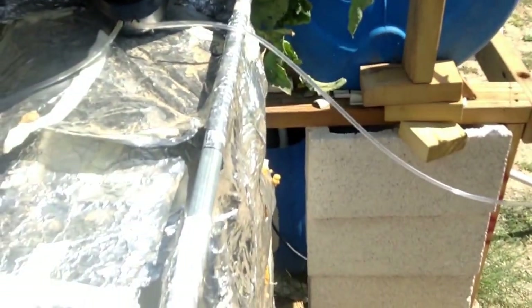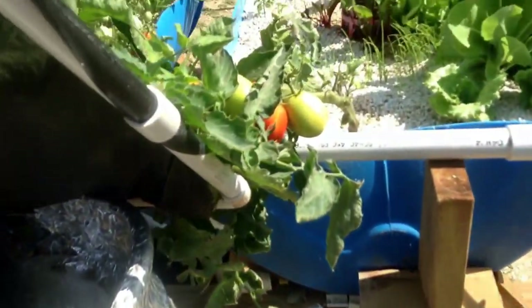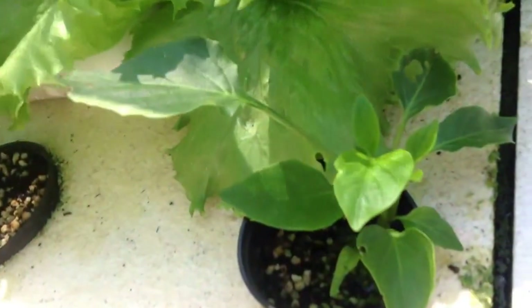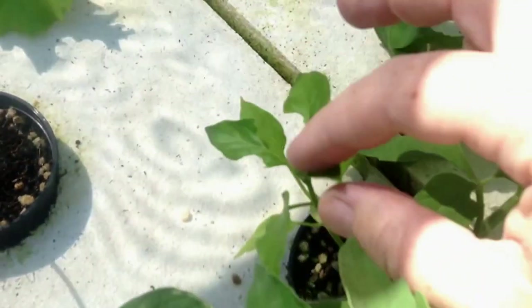I gotta tell you, I'm surprisingly, really amazed with the difference in growth. Okay, one more thing. I have been doing a hard prune on all my pepper plants. You can see the new growth, all this new growth here. This one I just pruned, and this one is not ready to be pruned yet.